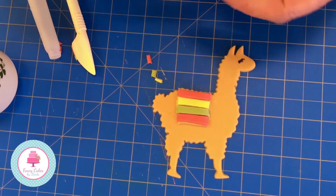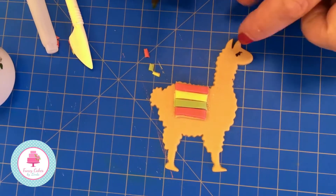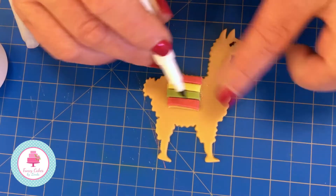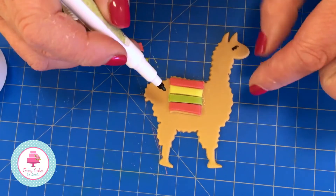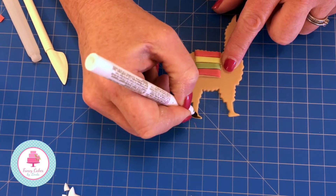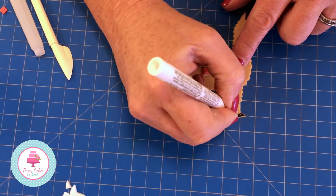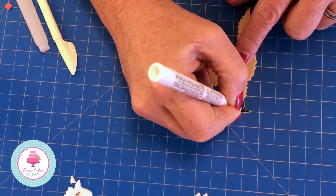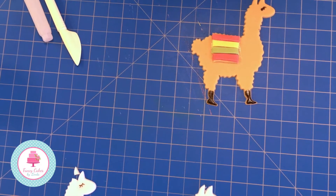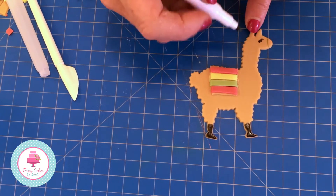To decorate our llama we use edible pens - here I've popped an eye in. Ideally you would put the rug on when it's still a bit damp, then attach it to your cake. Before you start drawing on it, it has to be completely dry. Colour your llama's feet if you want to, and you can move further up. Remember, this is an edible pen, not just any felt tip. Now we're going to give our llama some reins - remember this has to be completely dry.